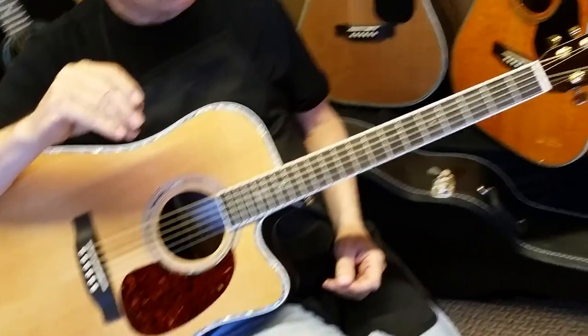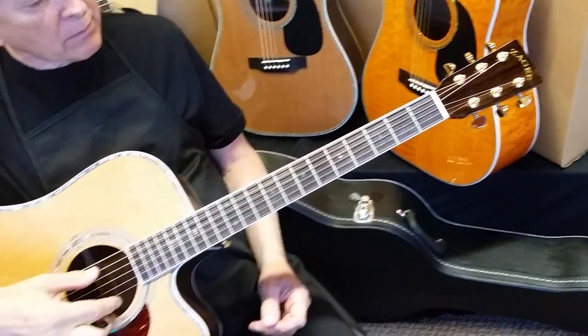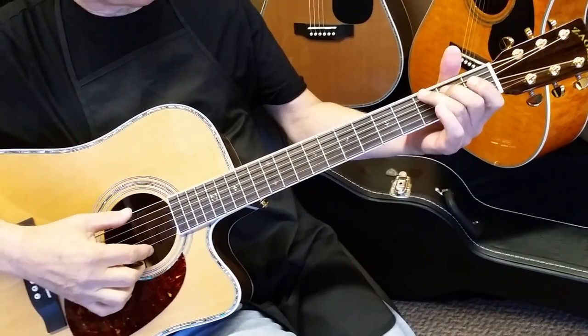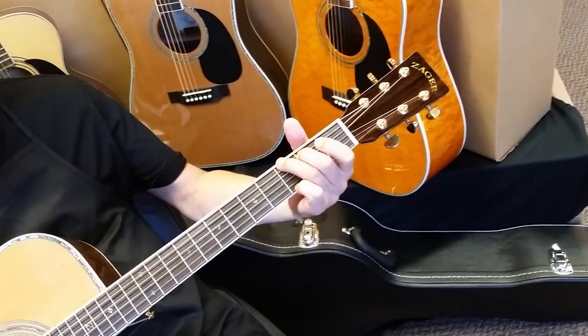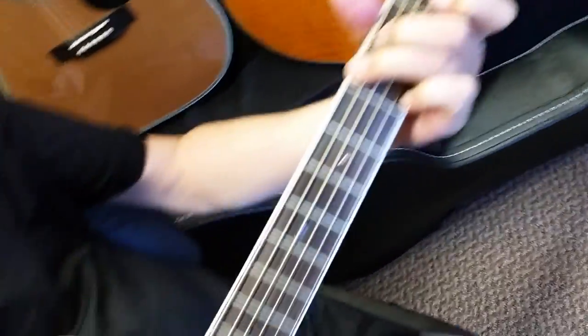So if that means anything to you, that should kind of say where this guitar's at. Naturally it has our great playability — just top-end everything. Grover tuners. Bone nut. Genuine Tusk Saddle.